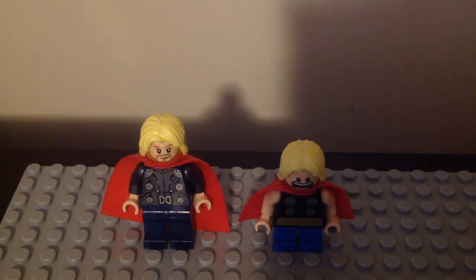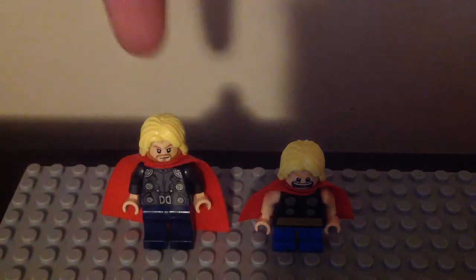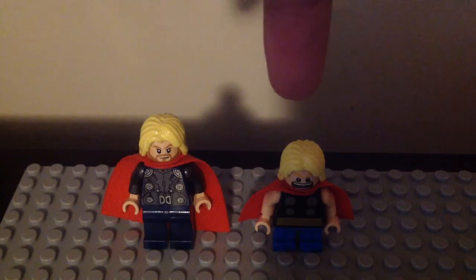Good day fellas, the Iron Chussy here. I'm back for another LEGO Marvel minifigure comparison for you guys. This time I'm doing another same character for the lineup and that is Thor. We have two different versions of him — the original version and the Mighty Micros version.